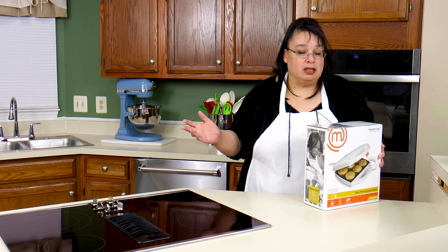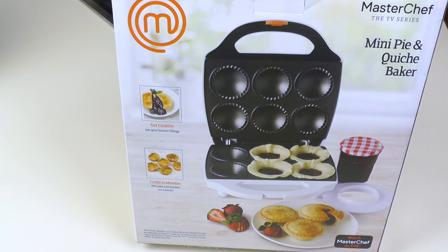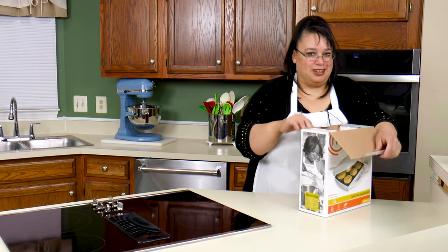It is pretty much just limited by your own imagination because the baker has little wells in here and you can fill them with fruit, you can make meat pies, you can make quiches — you can do all kinds of stuff. So let's get this out of the box so we can try it out.